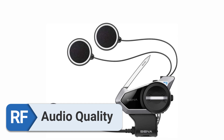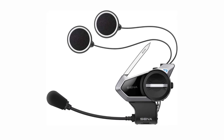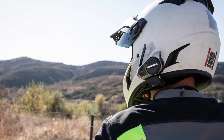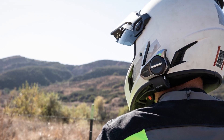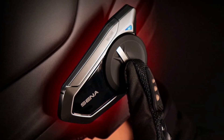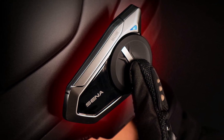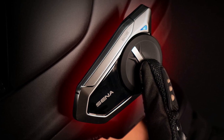Audio Quality. The speakers manufactured by Harman Kardon in the 50S are groundbreaking in terms of the sound quality they produce. The 50S is a good choice for those who place a high importance on high-quality audio, since it produces a sound that is both crystal clear and rich, from both music and calls.